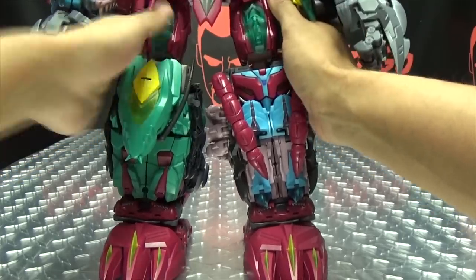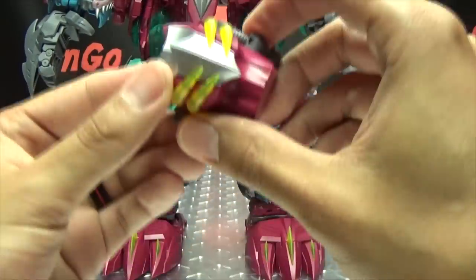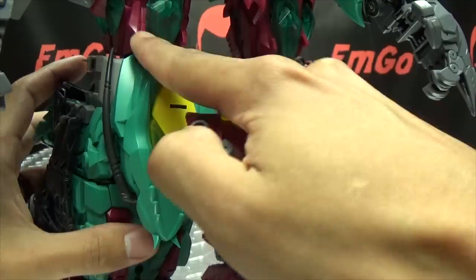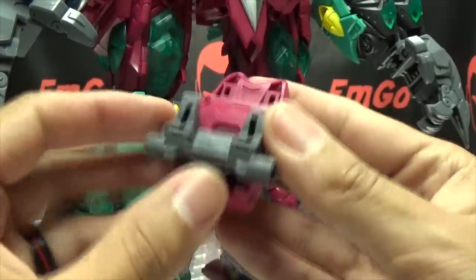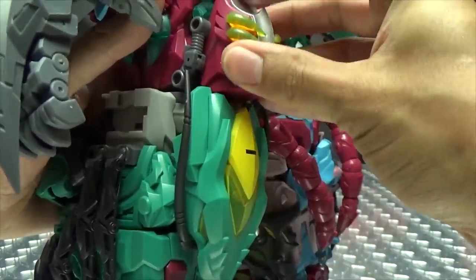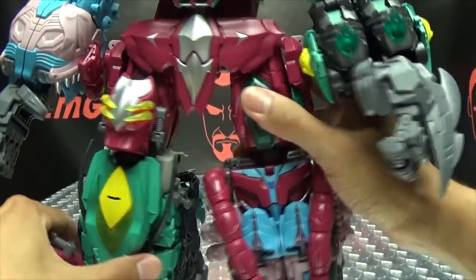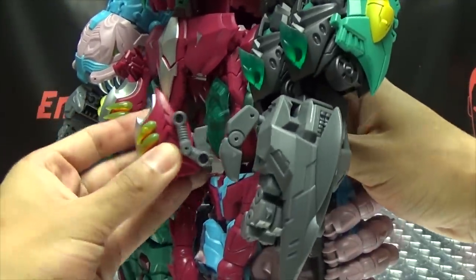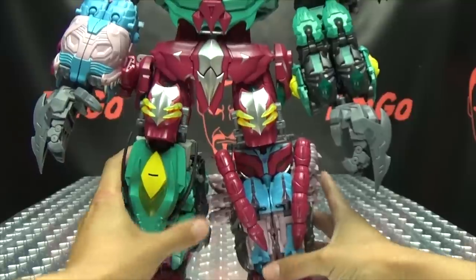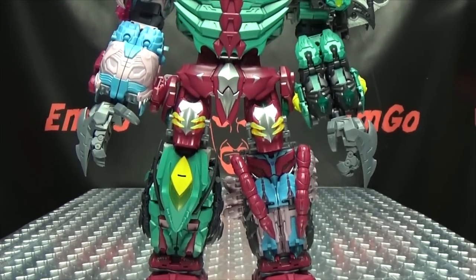Now these bits are for his thighs. You have tabs on either side and slots right there, and you just line them up and tab them right on — that just gives him some beefier thighs. These are totally optional parts; you don't have to use them if you don't want to. But you can have that going on if you wish, and it also gives him a little bit of extra height.